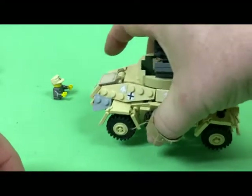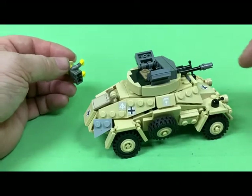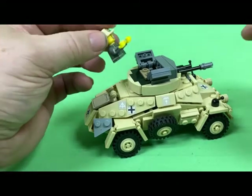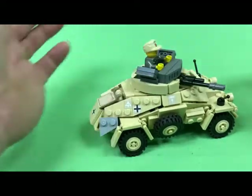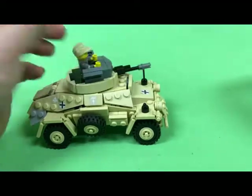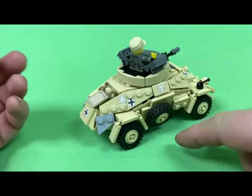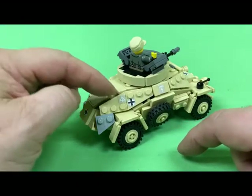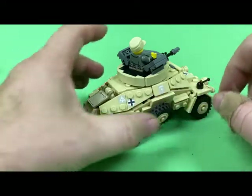The best that I could do with this — because of the design, there are so many sloping angles on this thing, it's just incredible for such a small vehicle — is put a half a guy in the turret. That's as good as it's going to get for the scout car. All the decals are on it: Africa Corps logo, the 15th Panzer Division insignia, and Balkan Kreutz on both sides.